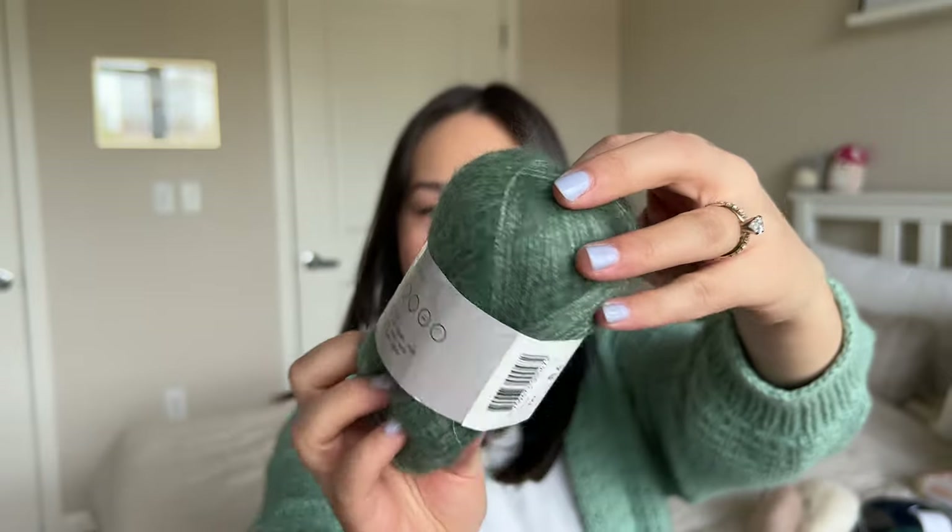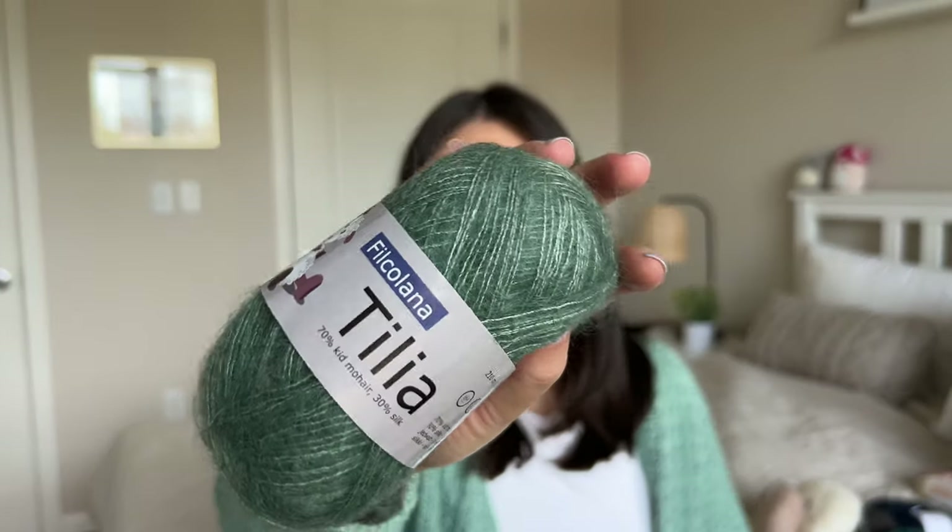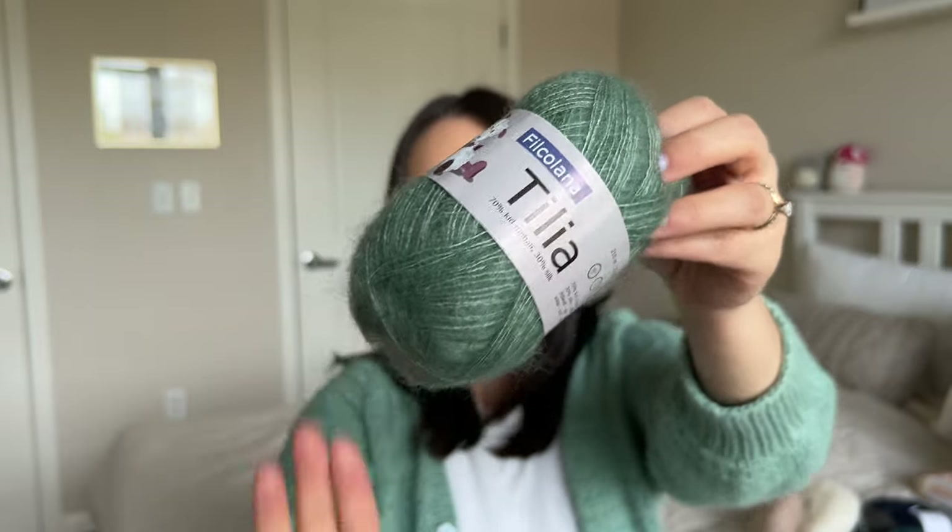I also have a single skein of Filcolana Tilia — 70% kid mohair, 30% silk — in the color sage green. I just really liked this color when I saw it and picked up one skein. I think it would go nicely with the Basewood green Filcolana Arweta I showed earlier, maybe for a pair of wrist warmers or some small accessory. It does have that lighter silk core compared to the halo of the mohair — some people find that attractive, some don't. It will add some variegation to the finished fabric especially if knitting with a darker mohair color.